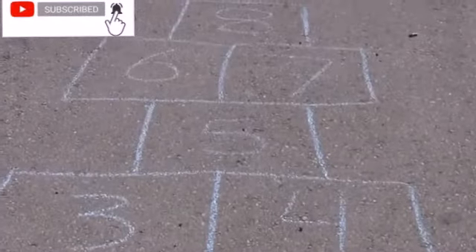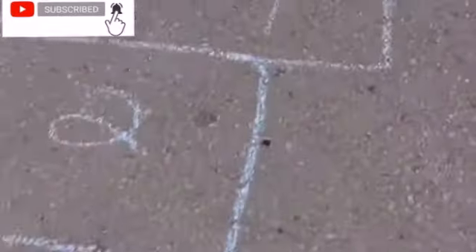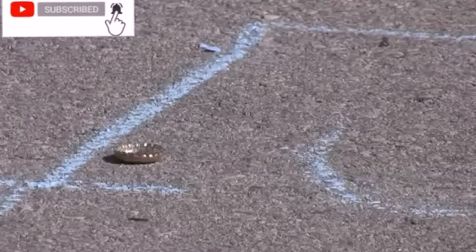You first need to draw an eight-square hopscotch, like the picture. Make sure you make the boxes big enough to fit your feet. You will also need a shooter — either a bottle cap or a rock about the same size as a cap.